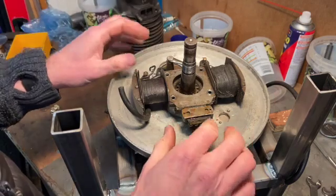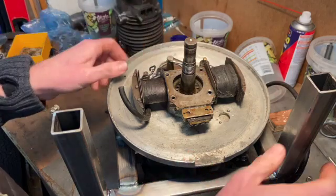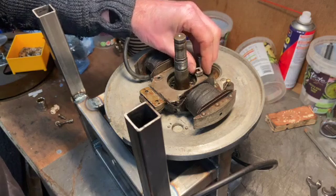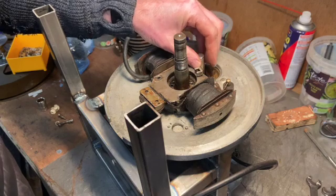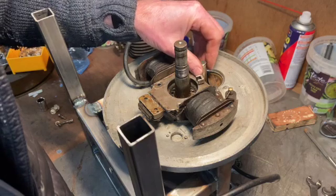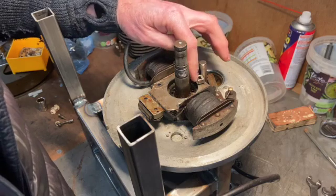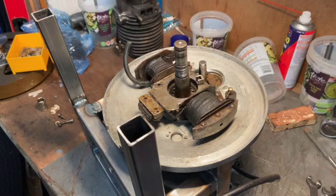One way or another we're going to get a spark out of this, but first things first I need to start taking all this to bits, get the points mechanism off, and see if I can make a new pad. There's a small bit of fibrous material that was inside that pushed against the cam to open and close the points. Whichever way we go I do need points, so I've got to sort that out first.